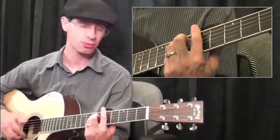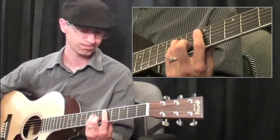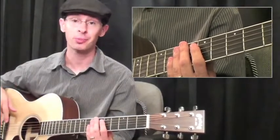And then for our fifth string form, we'll have D minor. Those are your main two minor bar chords that you need to know to get you started with fingerpicking.